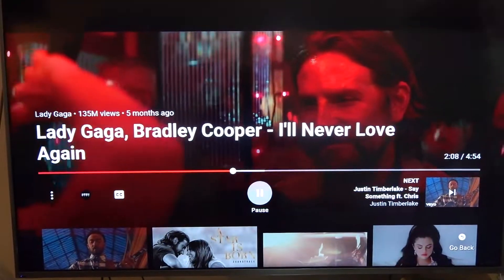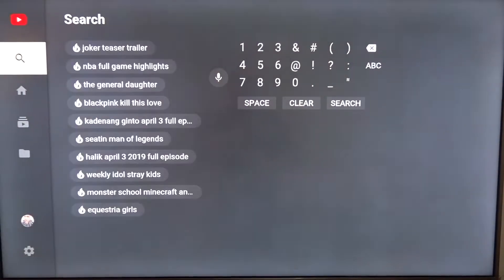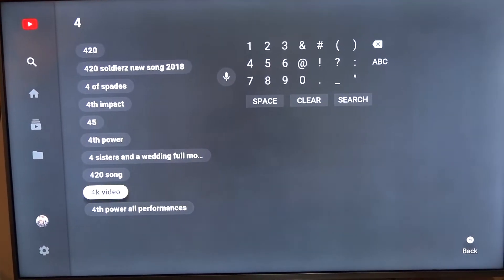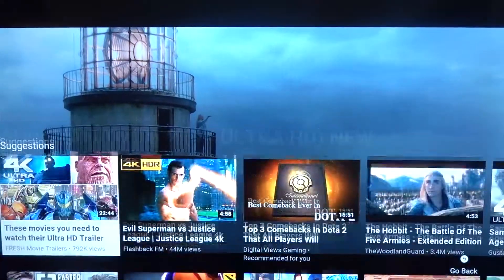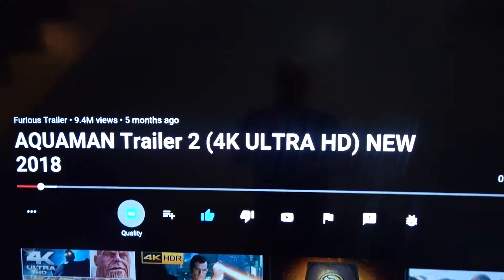One of my goals was to be able to watch true 4K videos on YouTube, so let's try. I searched for 4K, selected the Aquaman trailer, and you can see here that it's really playing in 4K. Time to enjoy real 4K on YouTube and Netflix!